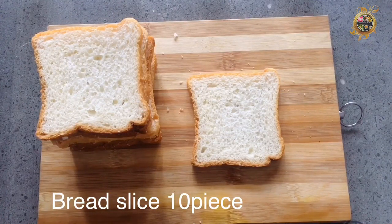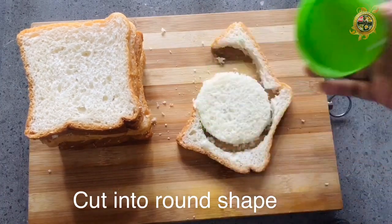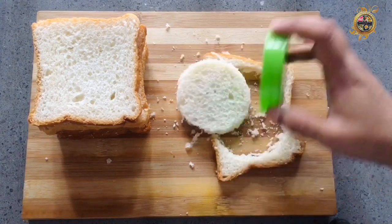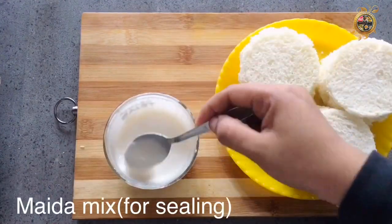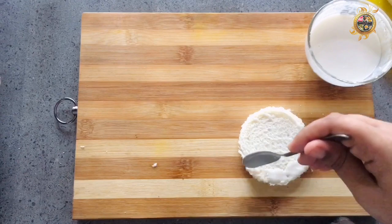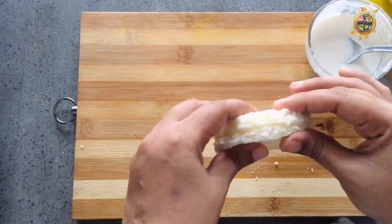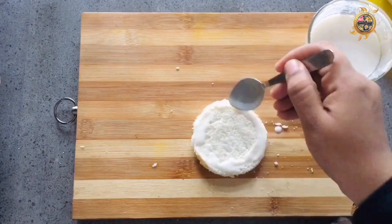We have a bread slice. We have 10 slices of bread. We have to cut it in a round shape. We have to cut the bread crumbs on the side. We have to cut it here. We are going to cut it on the side. Spread it on the side, add the bread and add the face.